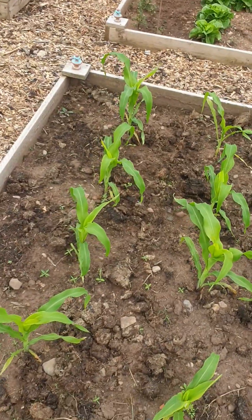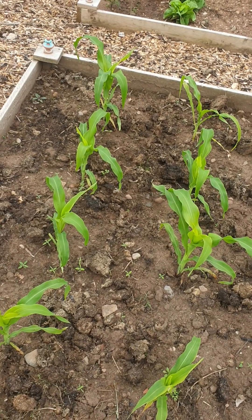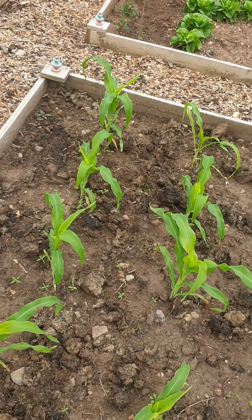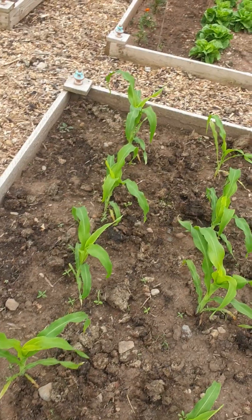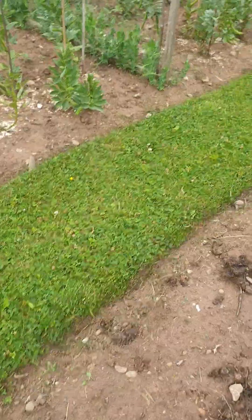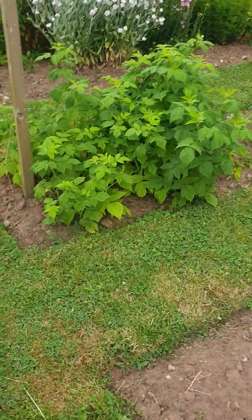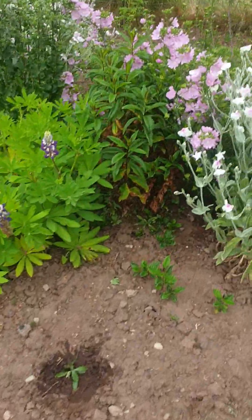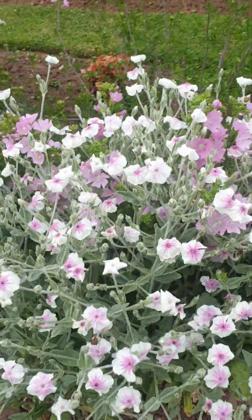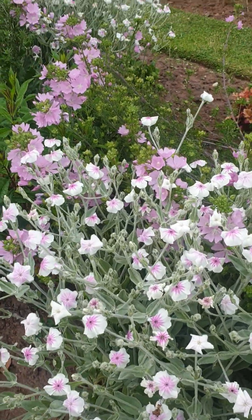These sweetcorn were put in at exactly the same time as the ones on the other allotment plot, but these seem to have taken off a lot faster, and I'm sure it's because there's manure on top. So it's definitely the way to go. Up here, this little flower bed is looking nice - all this lychnis statues, whatever it's called, is looking nice.